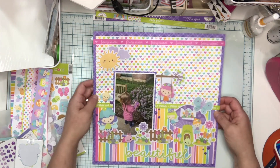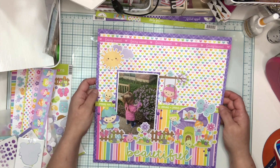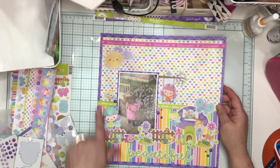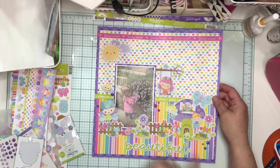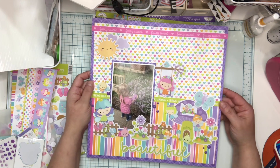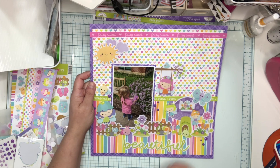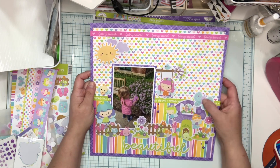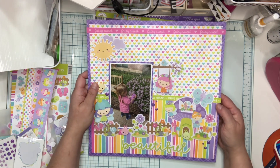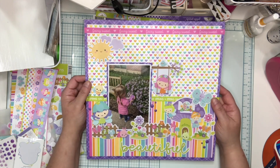Now you'll see here I've got ephemera — I've used some Doodle Pops. We've got the little bee, this little fairy, this little ladybug, and a little snail. Those are all Doodle Pops. The fences and this little girl in the swing and the butterfly and the little mushroom house and the little flower clusters — they're all from the ephemera.